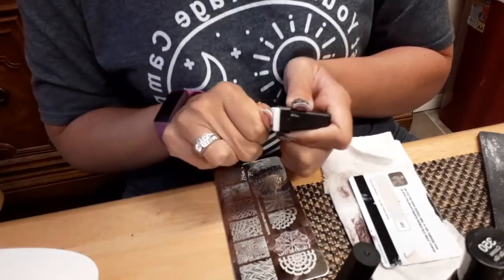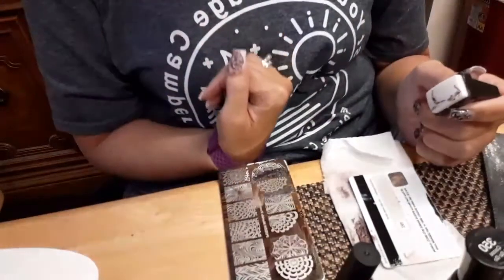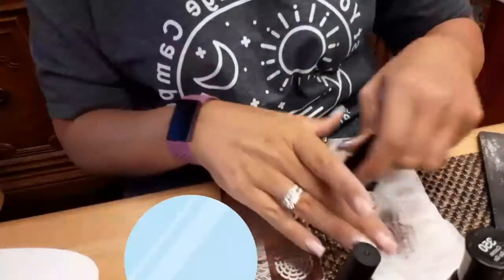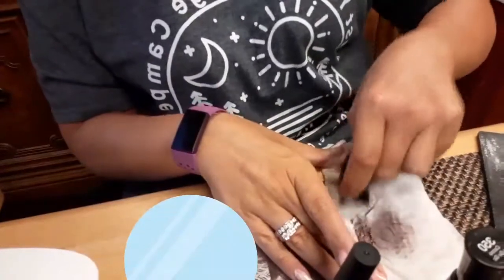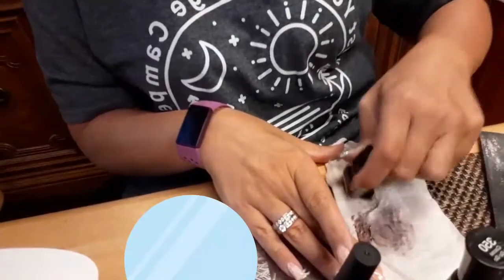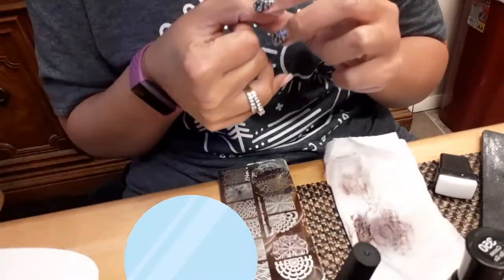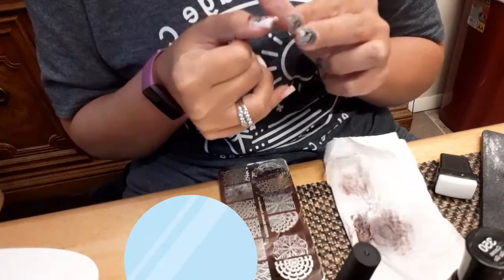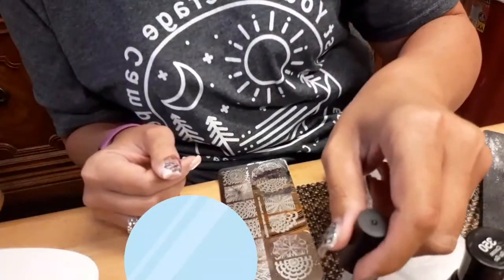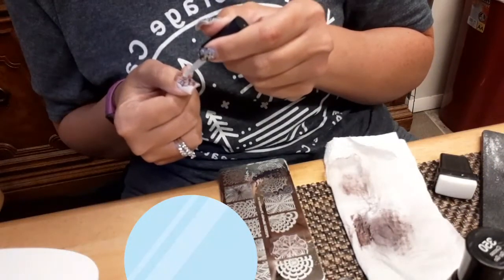I'm just gonna roll it. I actually like that one better — it came over a little further. But that's okay. Anybody asks, that's how you meant to do it — intentional! Get that cleaned off here real quick. Just kind of pat some of those loose edges a little bit and I'll grab that top coat, and we will get that so it won't come off.